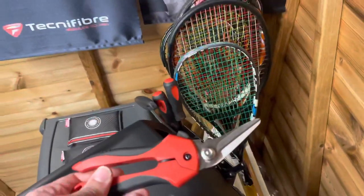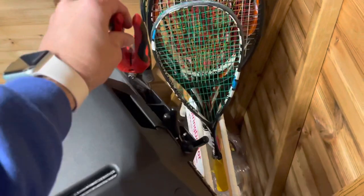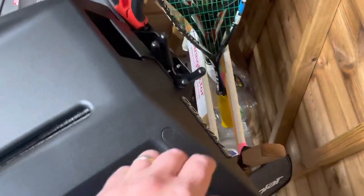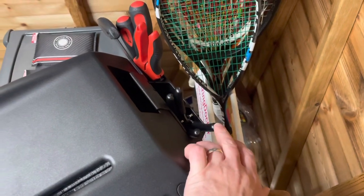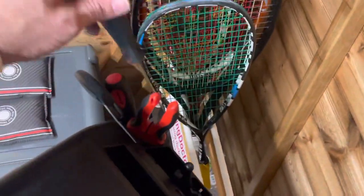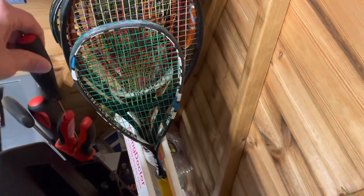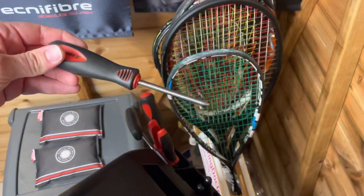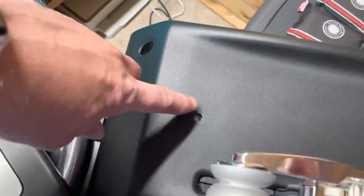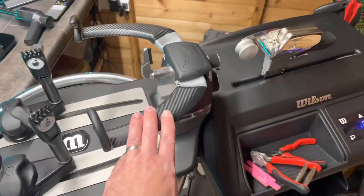I've got the Babolat tool here — this is a string bag cutter so it does things quickly. I've got my pliers — the bent nose pliers and the normal pliers. I've got the fine awl and also the setting off awl which is to straighten the strings. This tool here you plunk into that hole and you can adjust the ride height on the Wilson Bayardo machine.